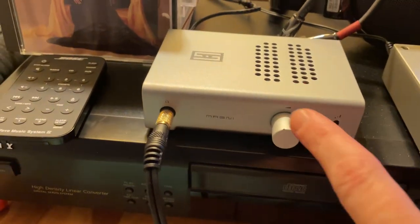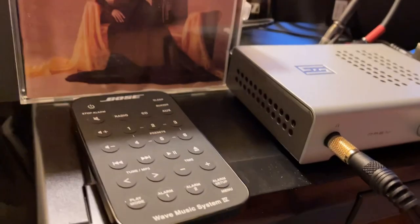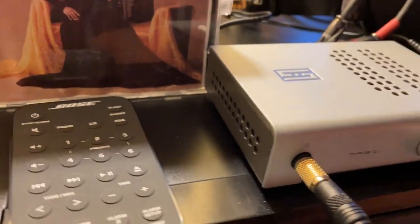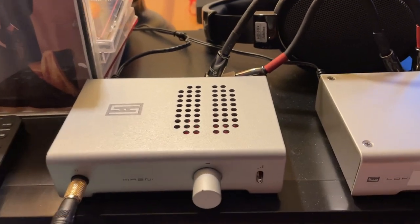As for the Magni, they improved the ventilation on this 3 Plus generation. It's got vents on the side now — I'm not sure what good they would do because there's no forced air — and they made the vents bigger on the top. It runs just barely warm; you can just barely feel it get warm.